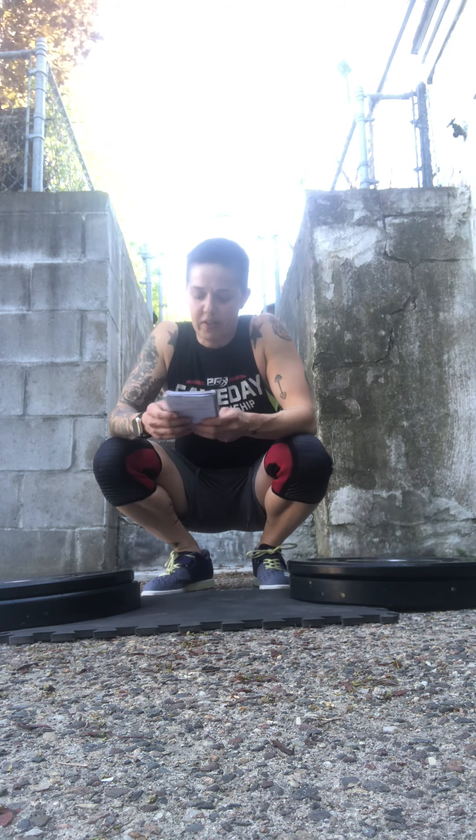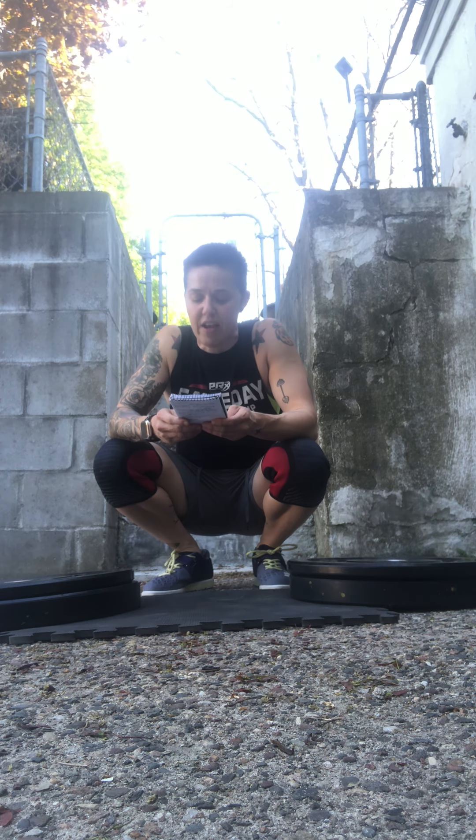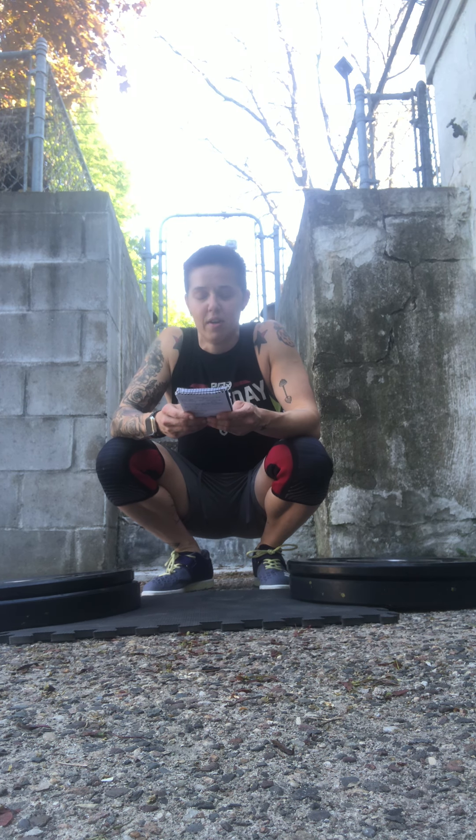Here are our movements. We are going to start with eight Bulgarian split squats on each leg, followed by 10 clapping push-ups — don't do clapping pull-ups, that's a far more advanced gymnastic skill — followed by a 30-second wall sit, and a 10-second L-sit.